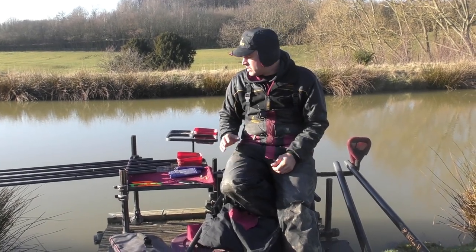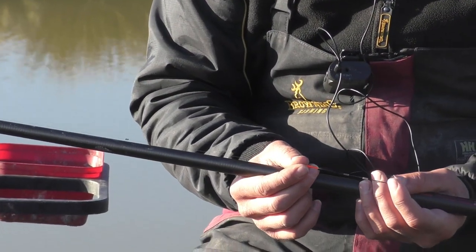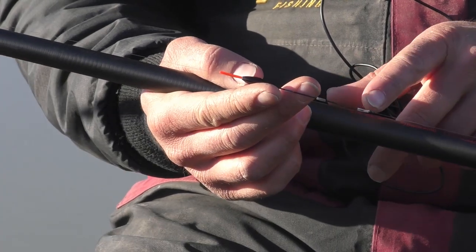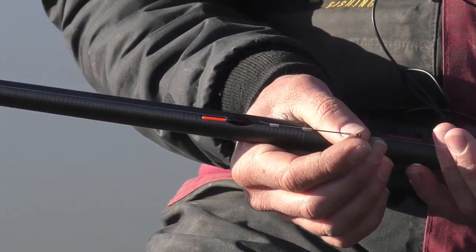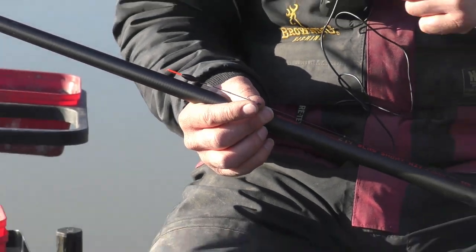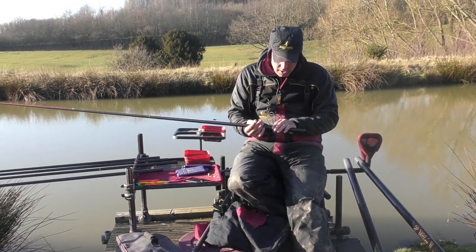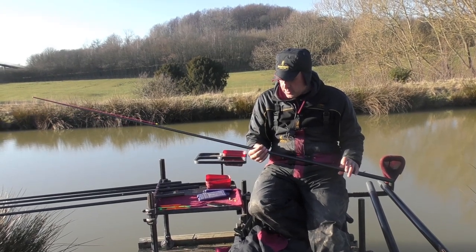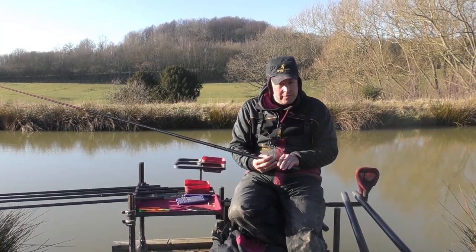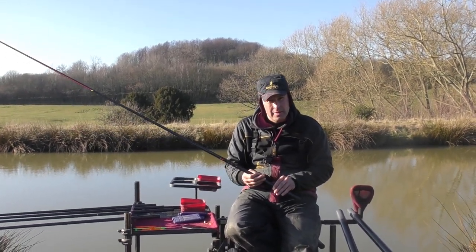Just before the match, I want to run through my rigs because obviously they're the most important part. My initial rig is my dobbing rig - it's a little prototype float we've been working on at Commercial Indications. It's a tiny float that takes four number tens. I've got two tens under the float that just cocks the float, and then two down the line. That gives the bread or maggots a nice, natural fall.